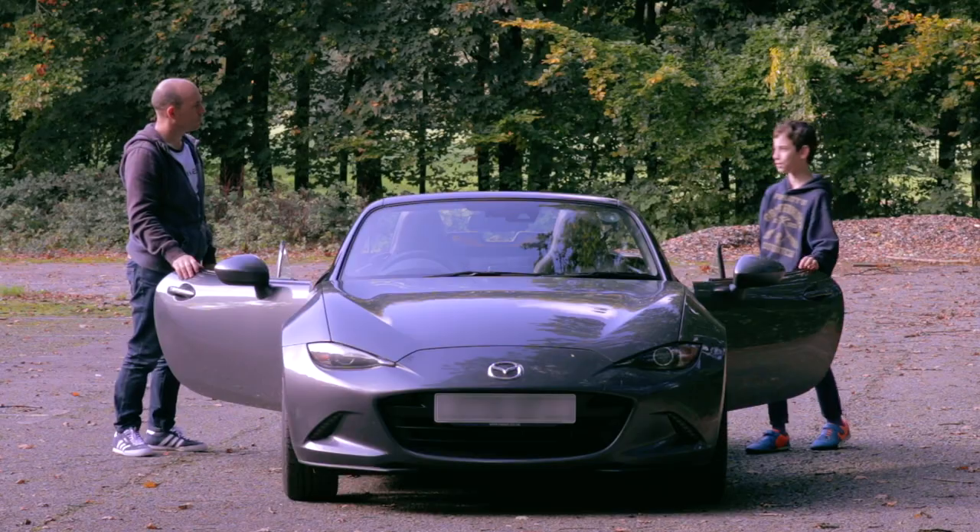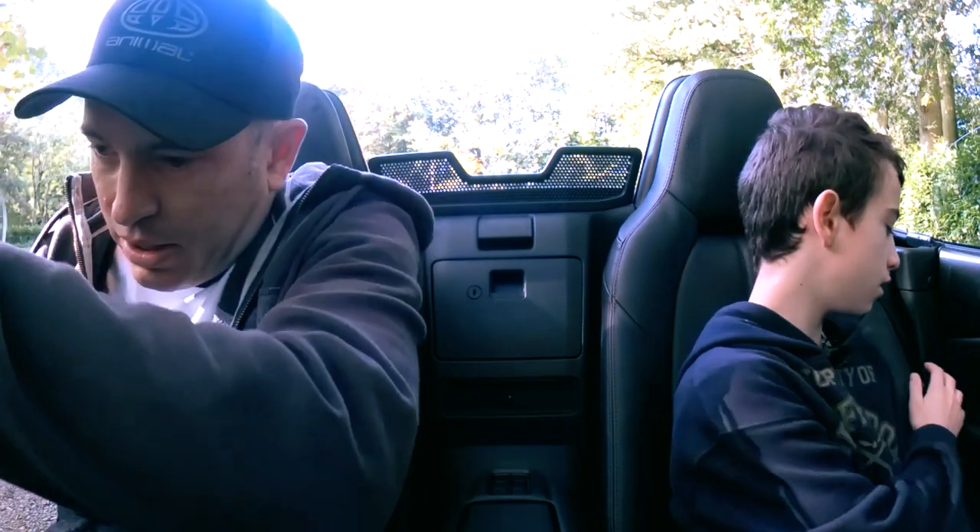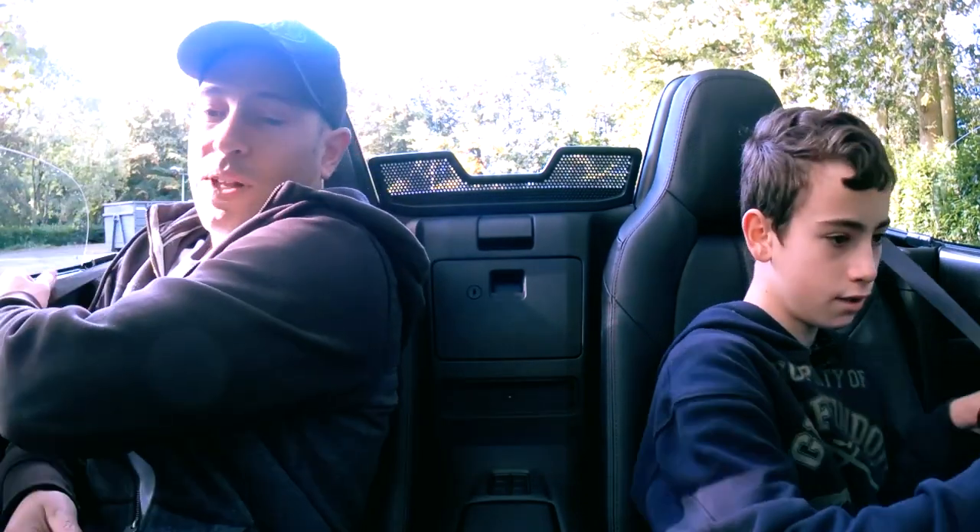Why are we using our old soft toys? Mum said they're sentimental. Sentimental? Well at the end of this they could well be flatten-mental.